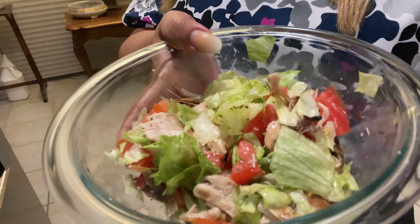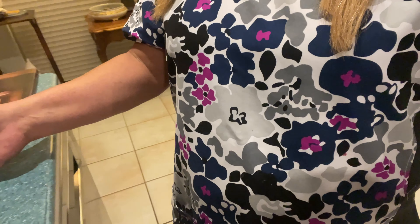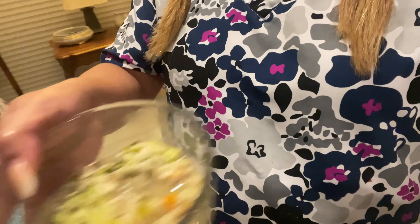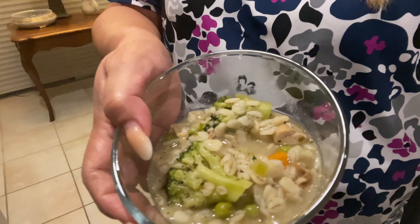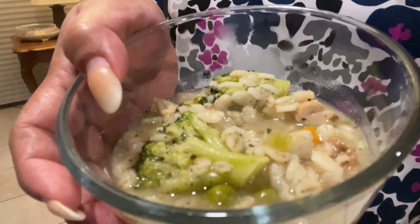Hi, good evening, this is Mary Lou. I'm back again — today for my dinner I'm going to have a mixed salad with a little tiny chicken, and I'm also going to have a little tiny barley soup with mixed vegetables. Good night guys, take care, bon appétit! Bye bye, thank you!